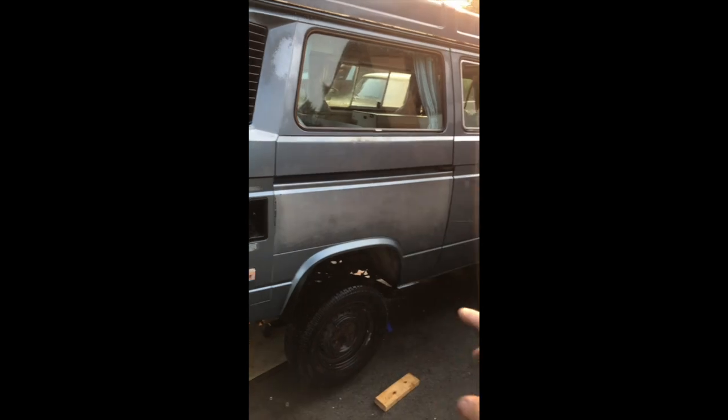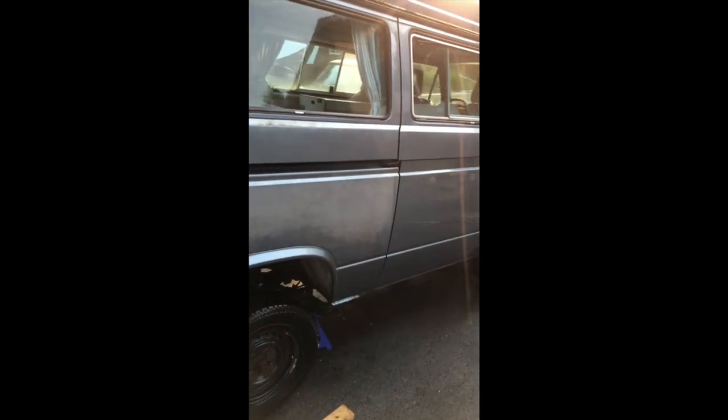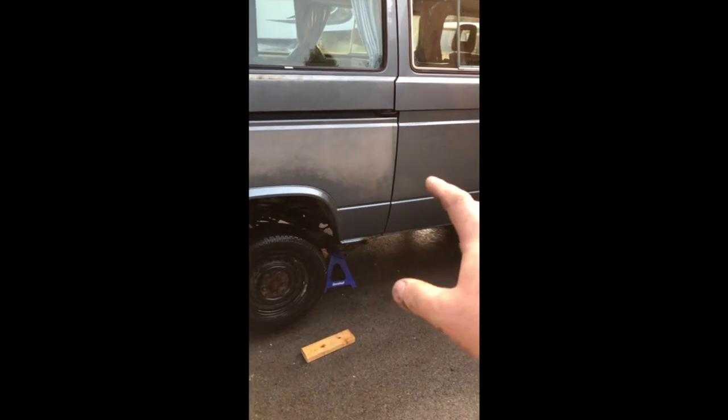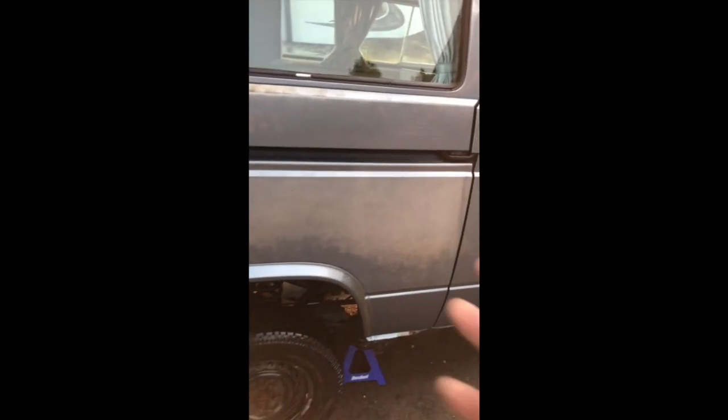I've run through this side with the electric pressure washer and some purple heavy-duty Simple Green. It looks pretty good. I'm using a 40-degree tip, which is the softest tip, and it's getting some stuff off, but it's really not very aggressive. I can still feel stuff in the paint.